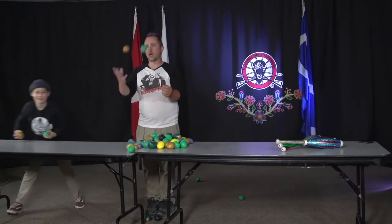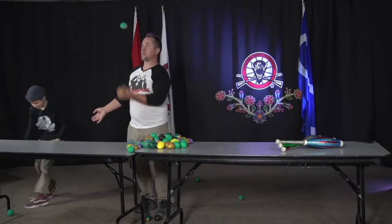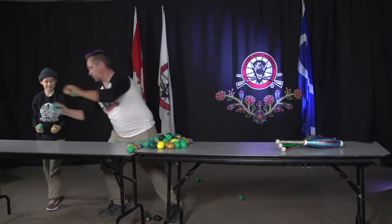And if you want to impress all of your friends when you're learning how to juggle, you can juggle two balls in one hand, which isn't as impressive as I hoped, but it is kind of fun. How are you doing, Mason? All right — clearly you need more balls.